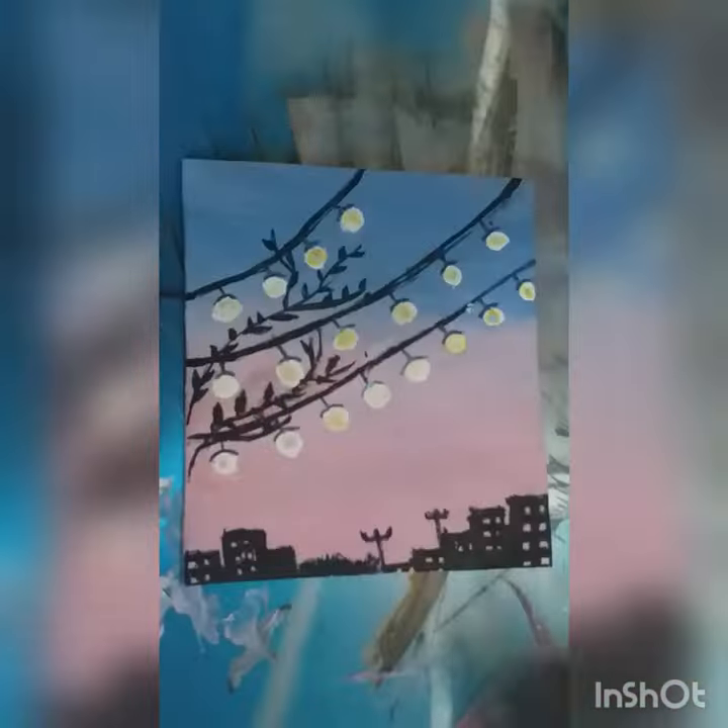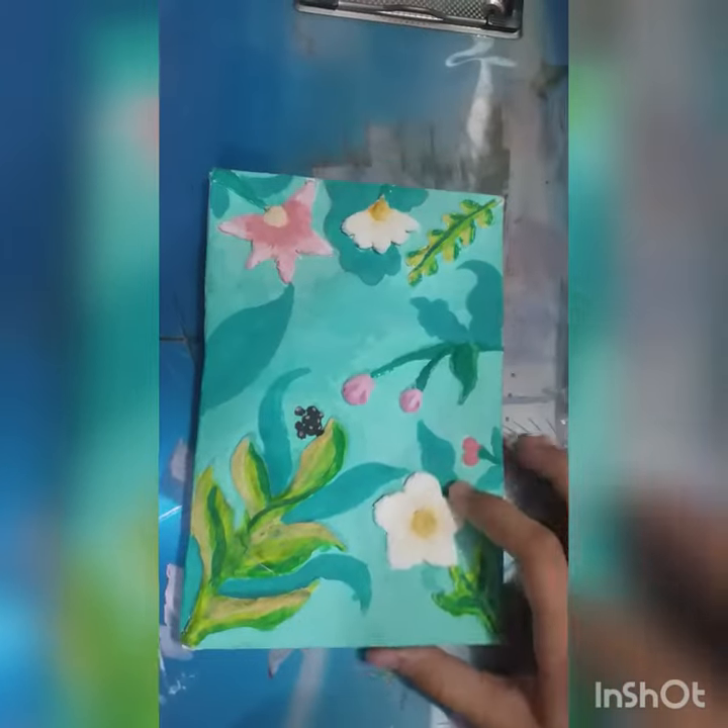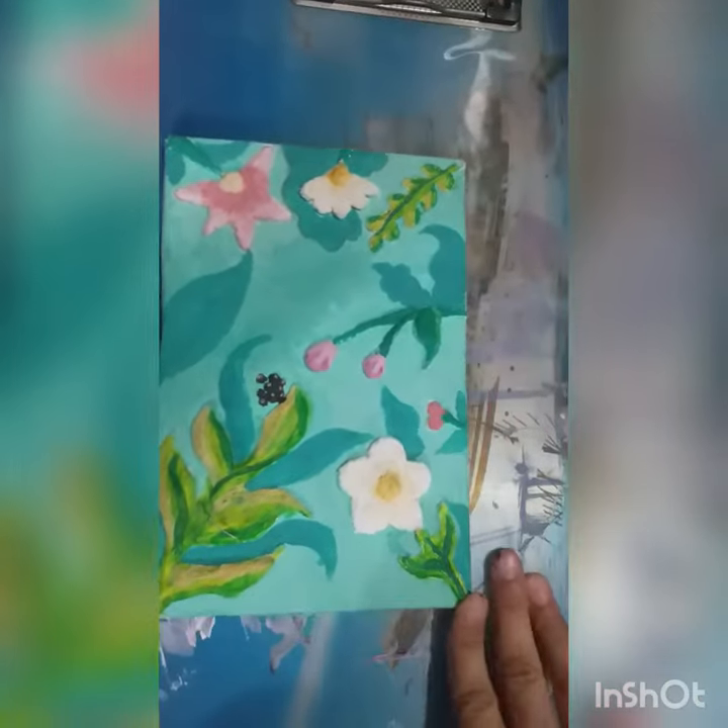I'm going to do two paintings in the next video — I want to make two paintings. This is one of my paintings. I'll show you a little bit of a painting. I can't fully explain the painting, but I hope you'll be able to understand the craft.